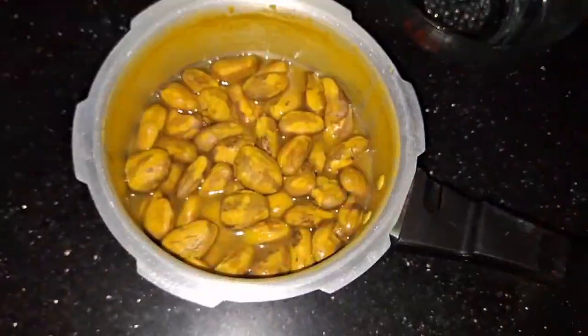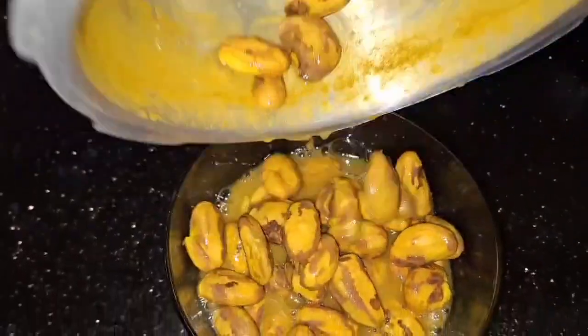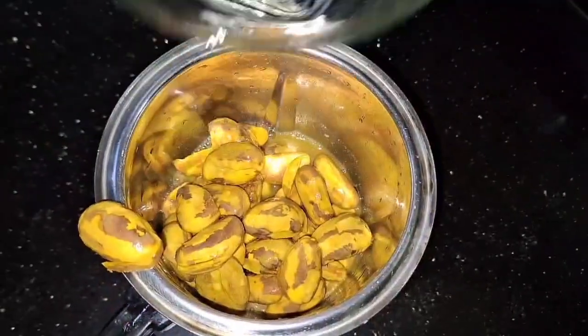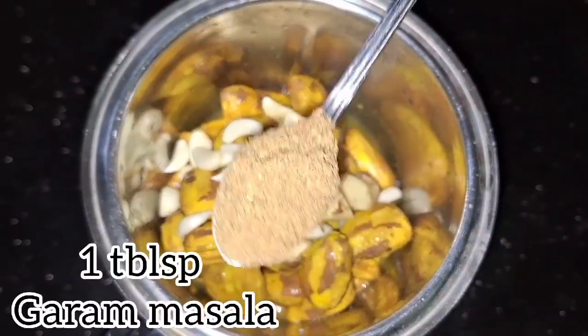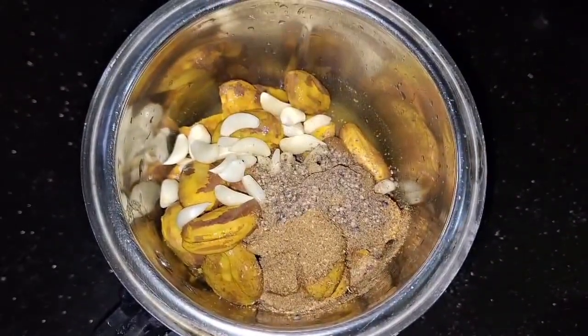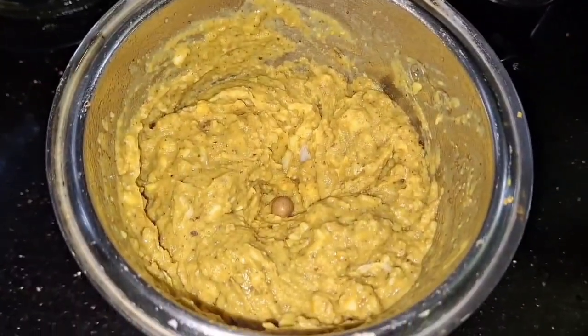Put the pieces into the mix jar and cut them. Break it up in the mix jar. Cut 3 pieces and place them into a bowl.